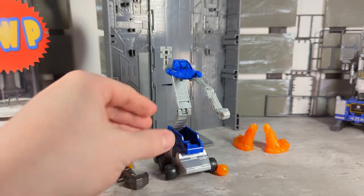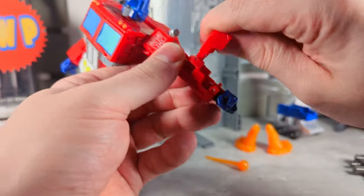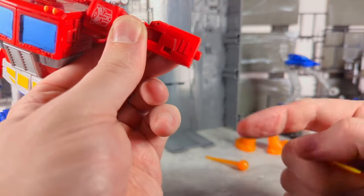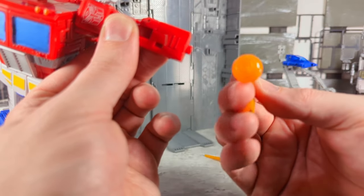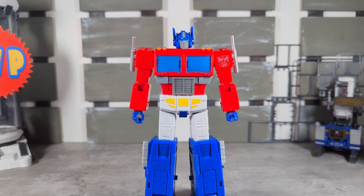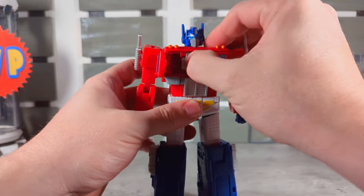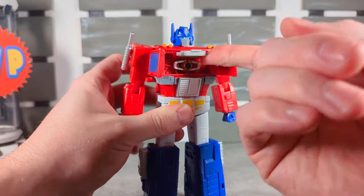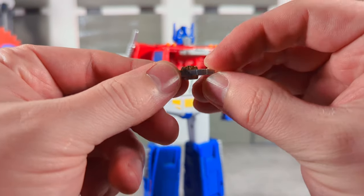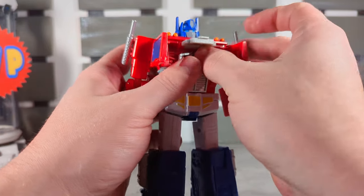Here we have a nice Energon Axe — probably the best Energon Axe implementation I've seen in the mainline. If you transform his hand, you get a peg that shows up and you just plug in the Energon Axe into the peg. Thumbs up for that, good stuff. As all Primes do, he comes with the Matrix of Leadership in his chest — just a regular old Matrix, pretty sure it's the same that came with Rodimus. He can hold it, and there are nice details inside the chest cavity.